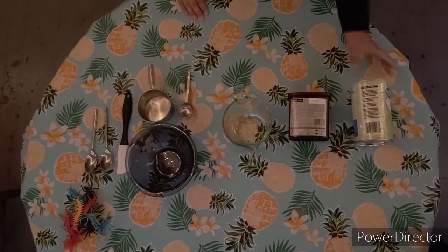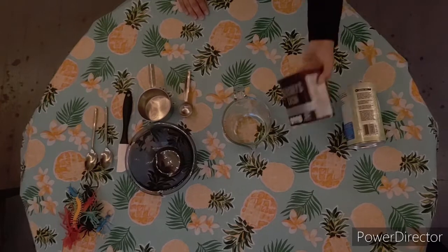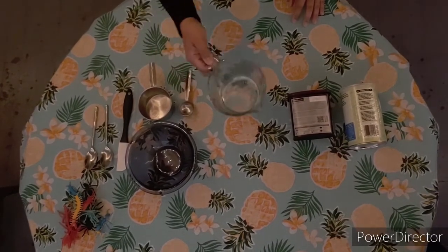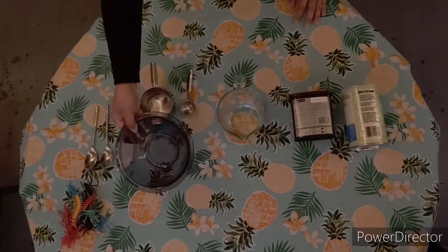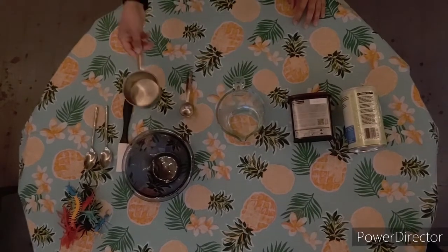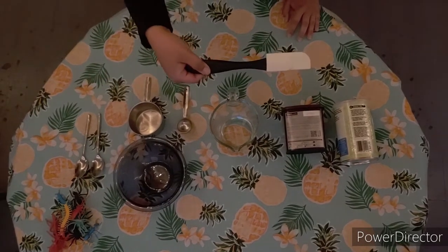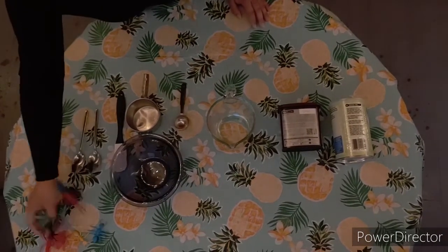For this project, you'll need cornstarch, cocoa powder, half a cup of warm water, a bowl to mix everything in, a one cup measuring cup, one tablespoon measure, something to mix everything together with, some extra spoons for scooping, and best of all, a couple bugs.